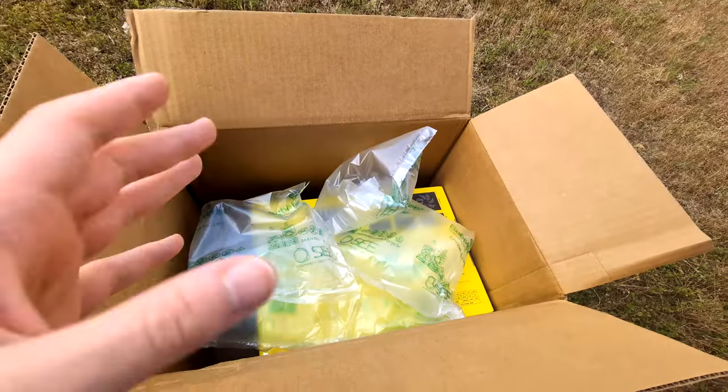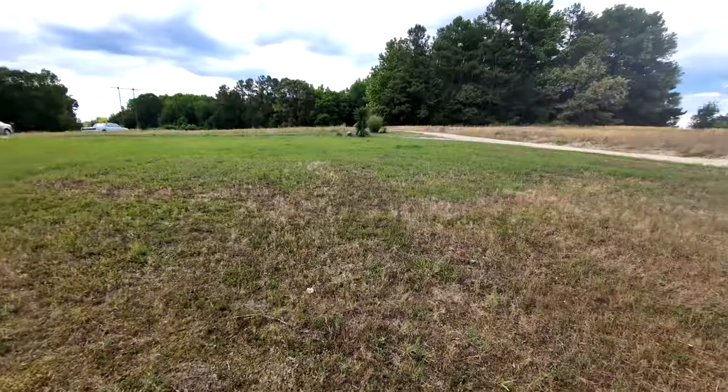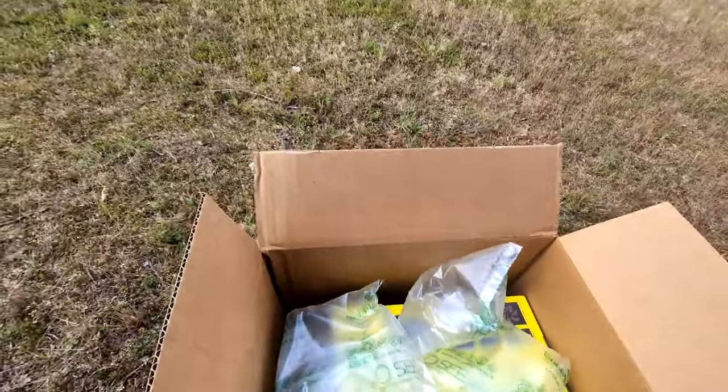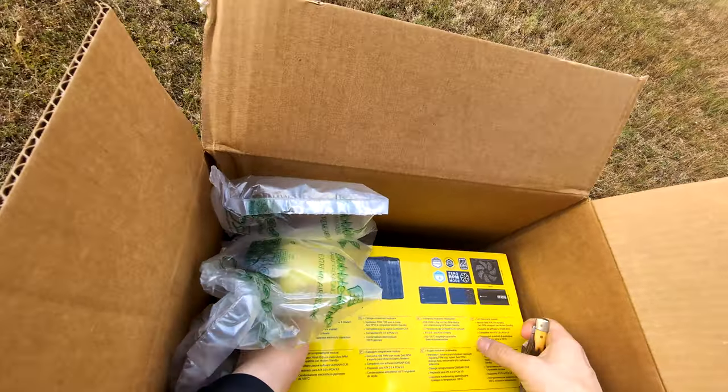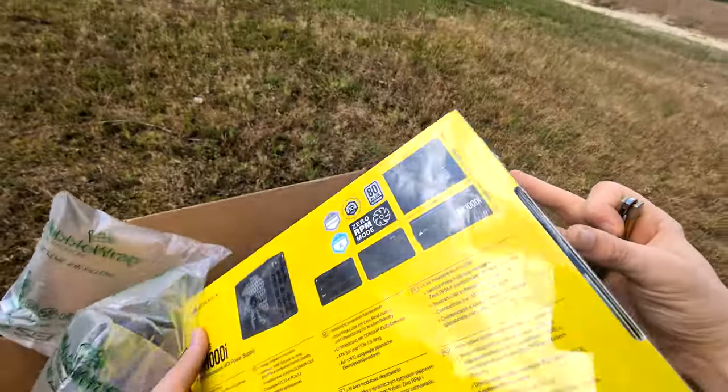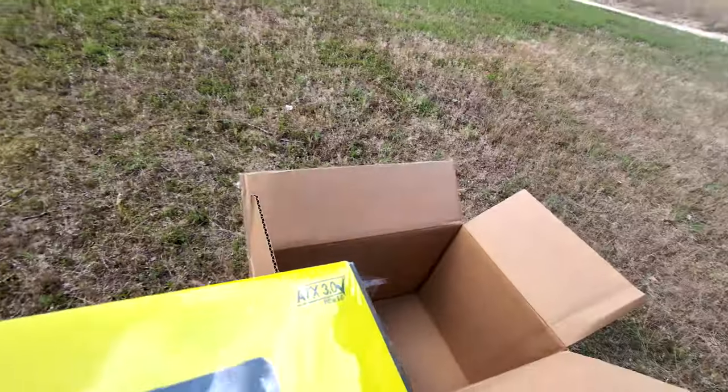Of course it is a 10-year warranty on the power supply. And yes, I am unboxing this in a field — don't judge me, I just love being outside. We've got some basic cover wrap and then we have the power supply. Oh boy, it's heavy!